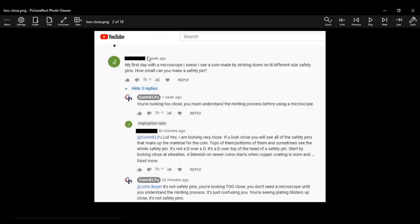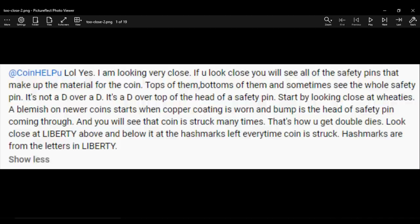I want to share a comment from my channel. It says: 'My first day with a microscope — I swear I see a coin made by striking down a little different size safety pins. How small can you make a safety pin?' This is a perfect example of why I did this video. I told him you're too close and you must understand the minting process. He replied that if you look close you'll see all the safety pins that make up the material for the coin — tops of them, bottoms of them, and sometimes the whole safety pin. He also said a blemish on a newer coin starts when the copper coating is worn and the bump is the head of a safety pin coming through, and that the coin is struck many times — that's how you get a double die. No, that's not right.